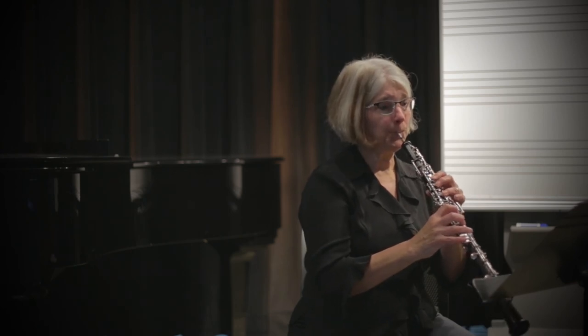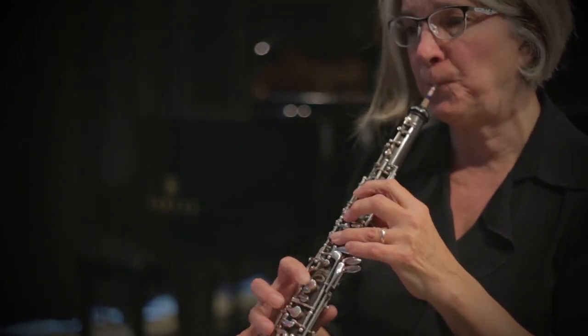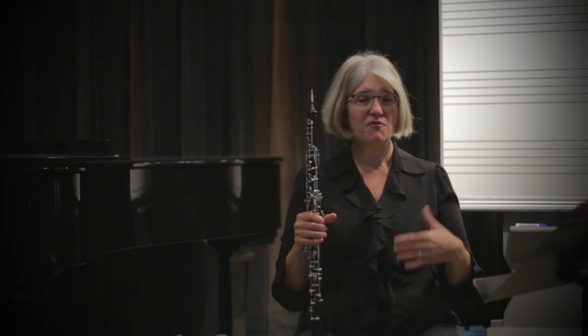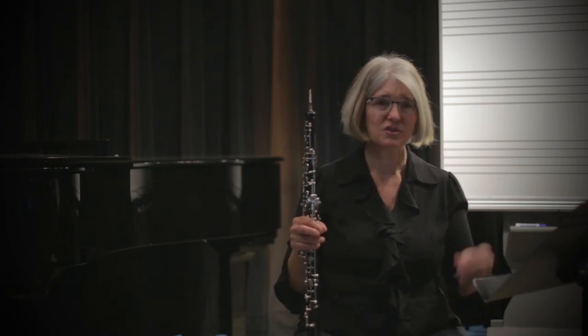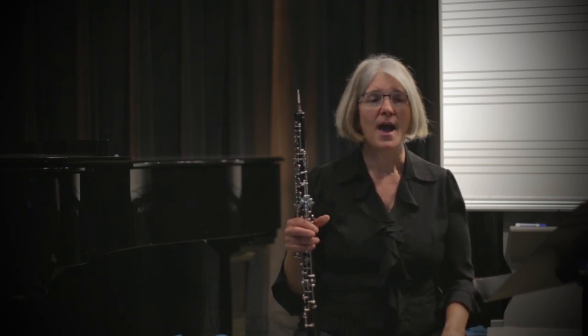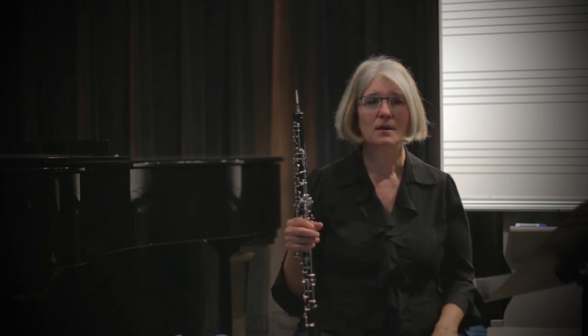I'm going to start in measure 31 — see if you can notice that I exhale as well as inhale in a variety of places. If you find places in your music where you can put some exhales in, it will greatly relieve your breathing and you'll be on your way to feeling way more comfortable, playing at your middle state when you play your solos.